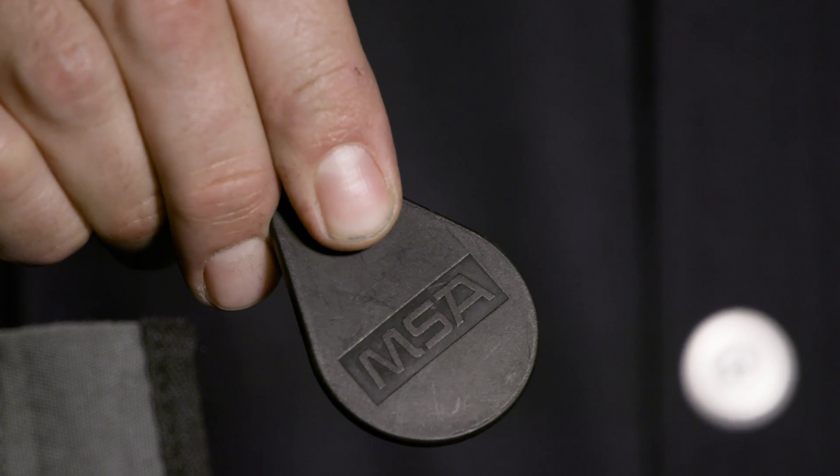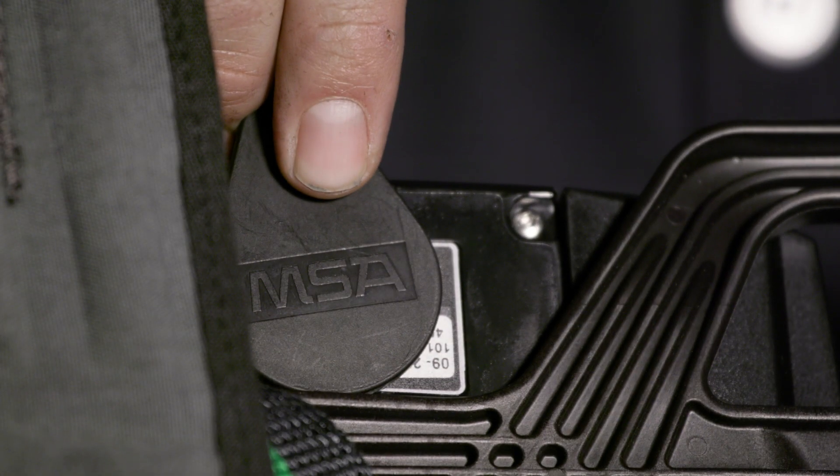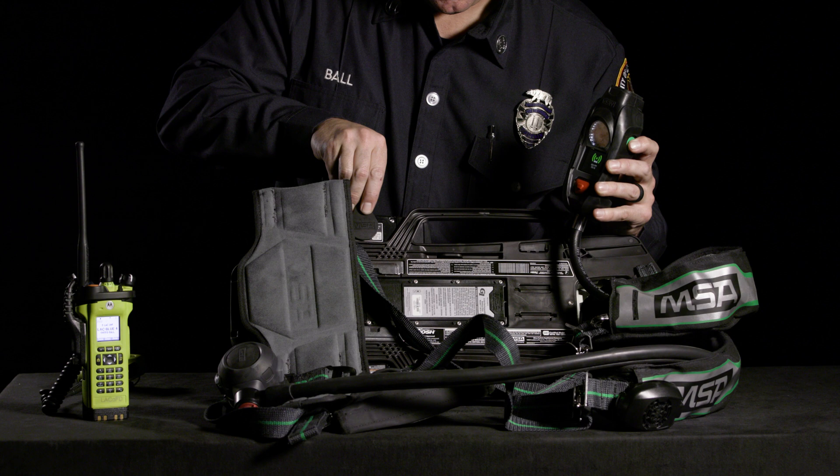Place your assigned radio RFID pairing tag over the green crosshairs located above the hip pad.